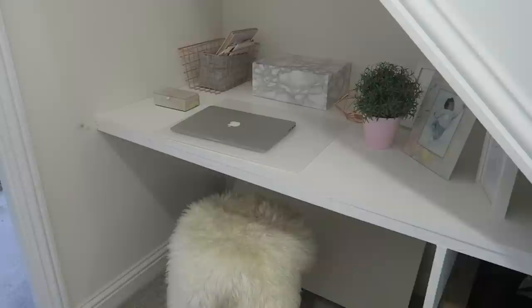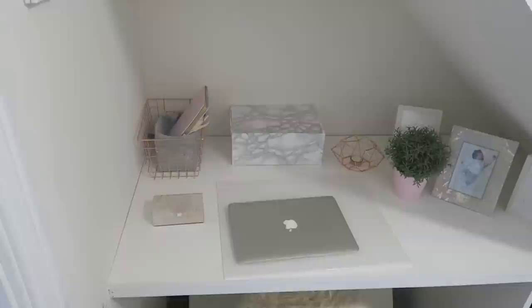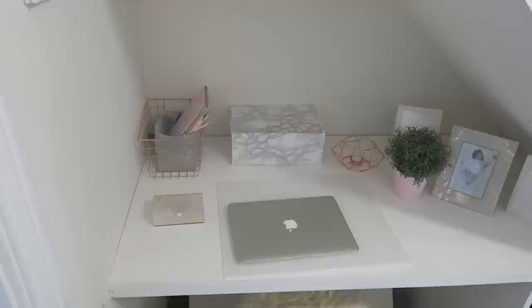My next hack is to transform your understairs space. You can turn it into anything, but we made ours into a desk. Now that I work full-time it's brilliant and I absolutely love it. Jordan built it using MDF — I painted it white and he put it all together. He's not particularly experienced at DIY, but his brother Uncle Bubba gave him a few tips and he managed it easily. I'm so pleased with my little work area.